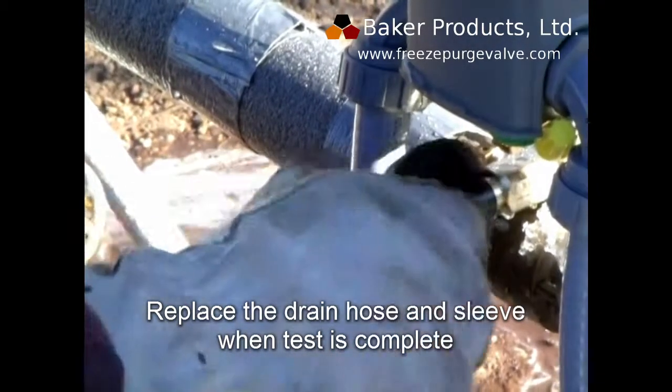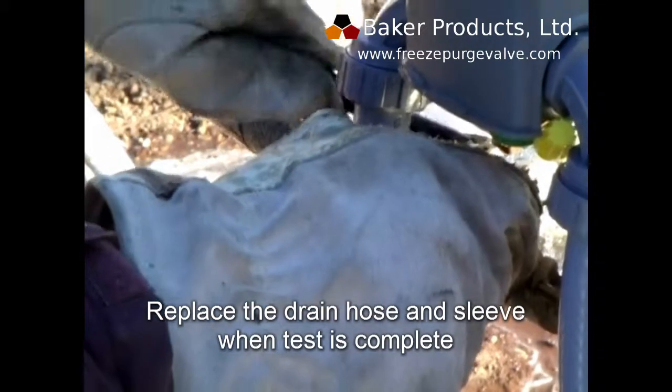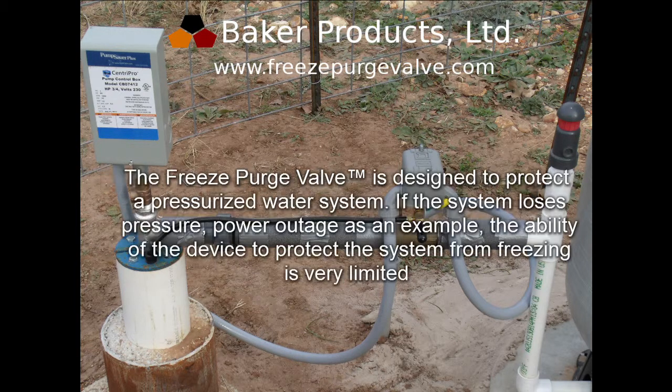Replace the drain hose and sleeve when the test is complete. The Freeze Purge Valve should not be exposed to temperatures above 200 degrees Fahrenheit. The Freeze Purge Valve is designed to protect a pressurized water system. If the system loses pressure, the ability of the device to protect the system from freezing is very limited.